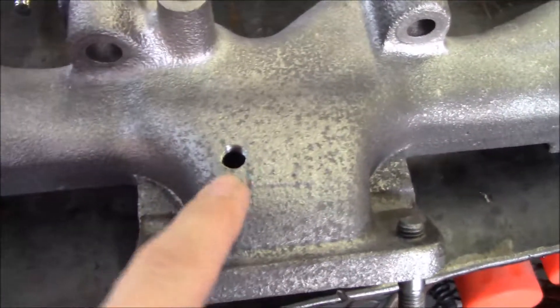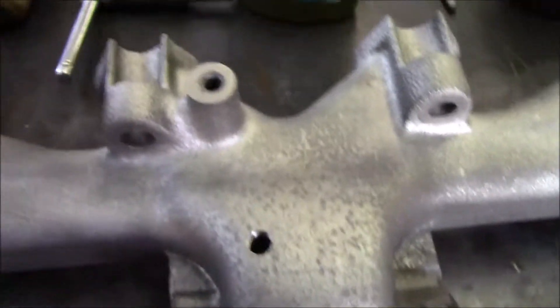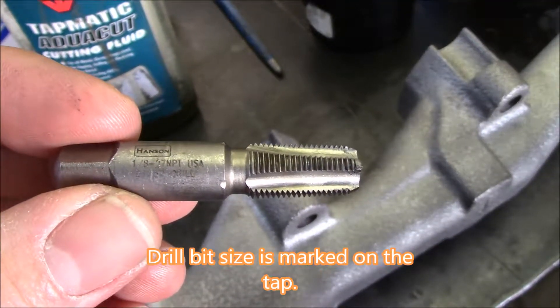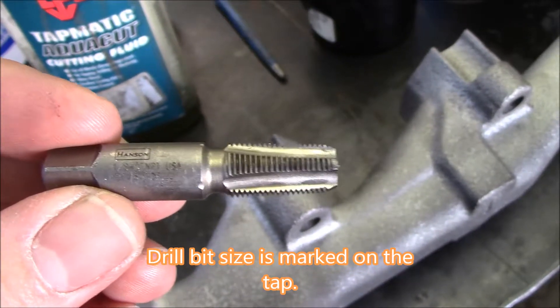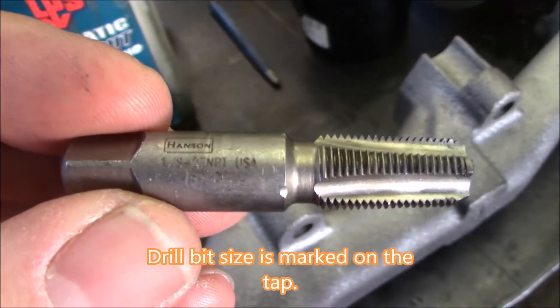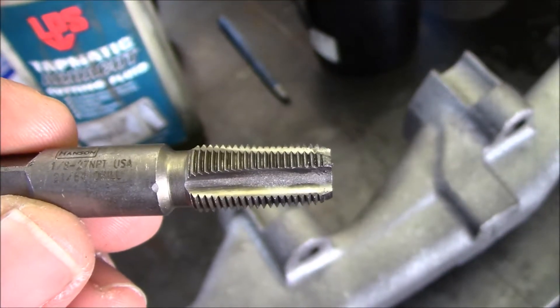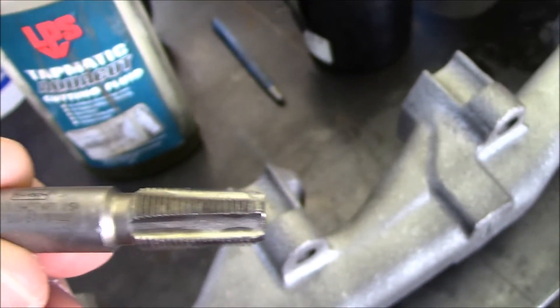Another thing I did was tap it for the pyro, and that was pretty simple. I picked this pipe tap off Amazon. One thing I kind of liked about it was that it actually told you what size drill bit you actually need to use — 1-1/8 by 27 MPT, and you needed a 21/64 drill bit.